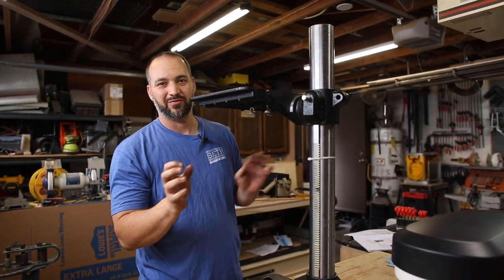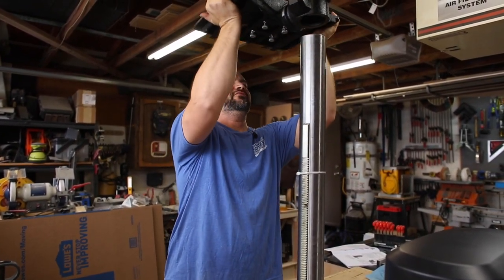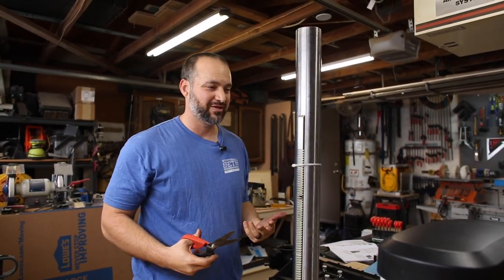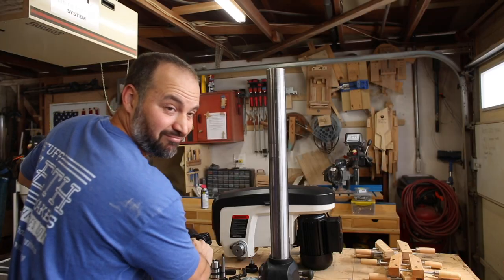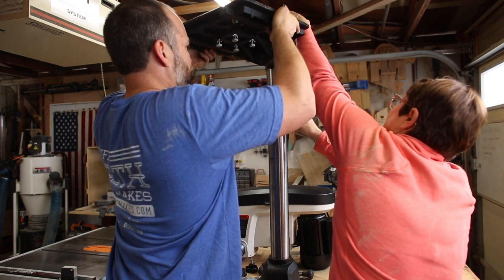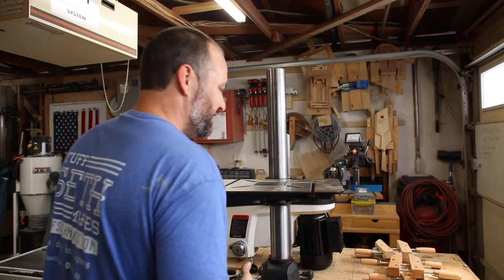Alright, so I went back to the instructions and looked at one spot that I missed and now I know what I was doing wrong. So I'm going to take this piece back off. The instructions said to use a second person for this — I was like I don't need a second person, but then I re-read what the instructions said. So I'm going to call in my wife to give me a hand. Now we're on. Thanks wife.